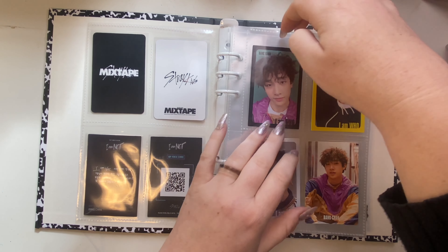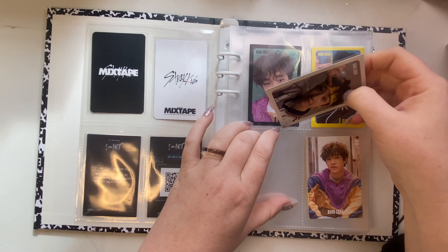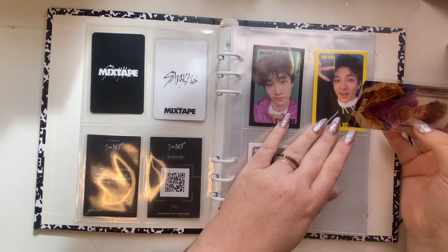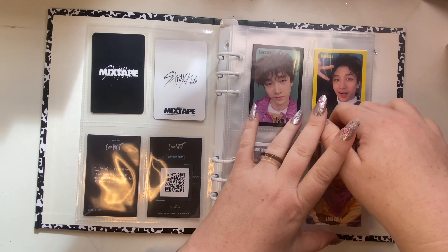For Chan, I took out the doodle photocard because this is a four-pocket binder and I kind of want to still make sets.